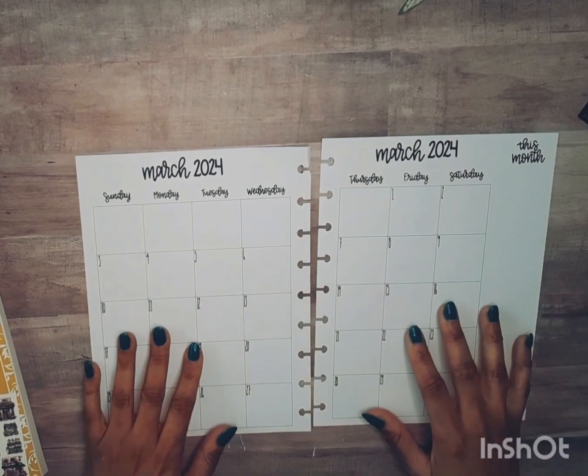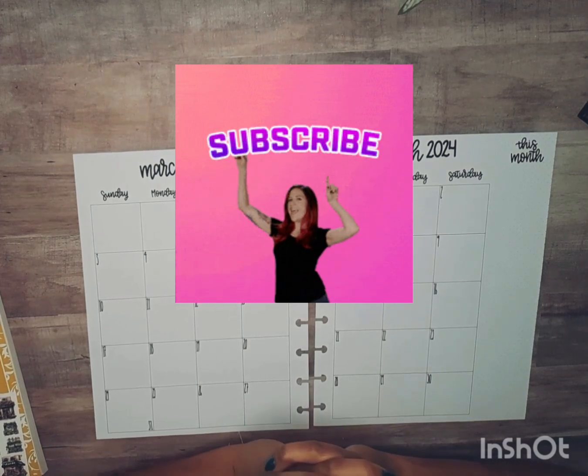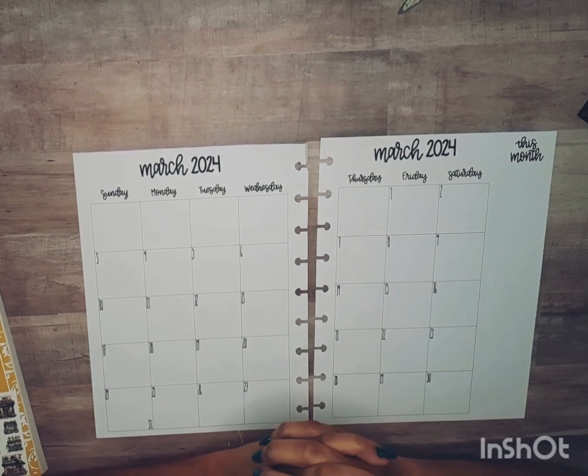Hello, welcome back to my channel. My name is Monique and I am a planner here on YouTube and Instagram. In this video I'm going to prepare my March monthly spread and my vertical catch-all planner.